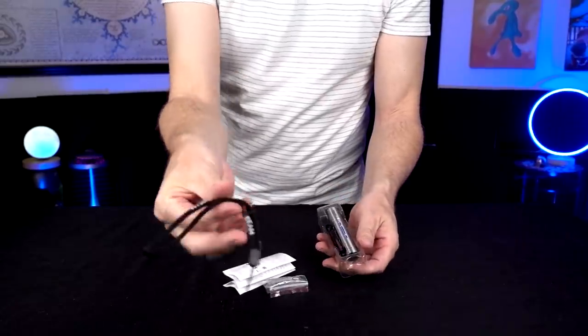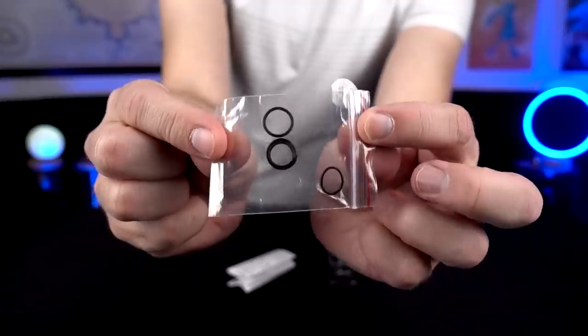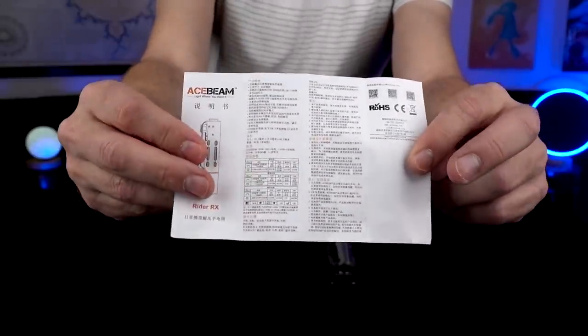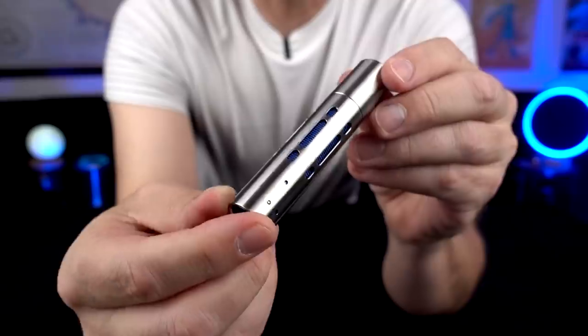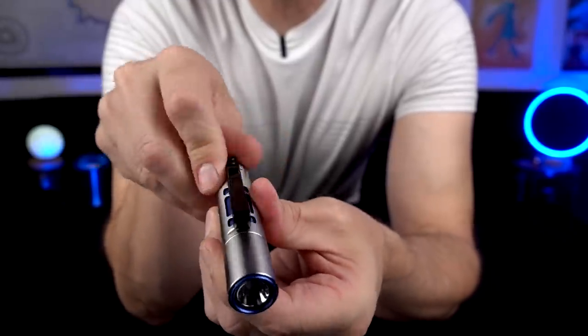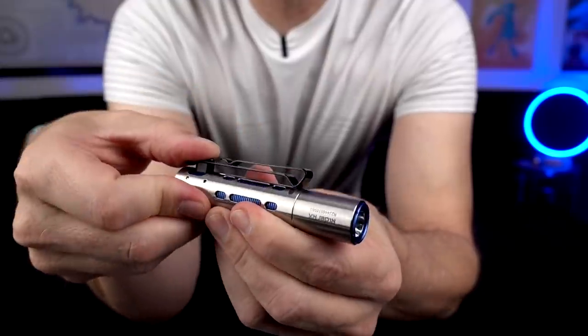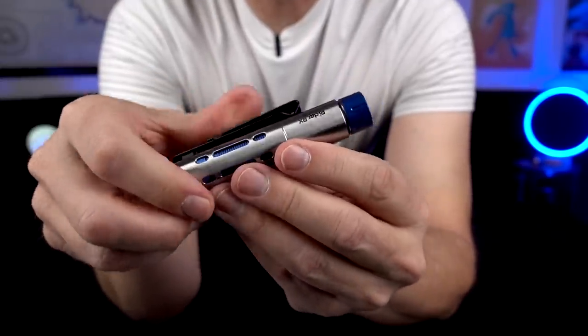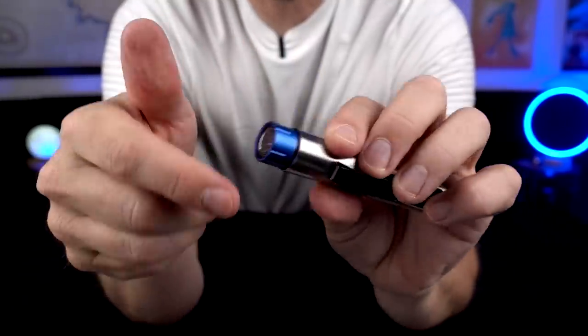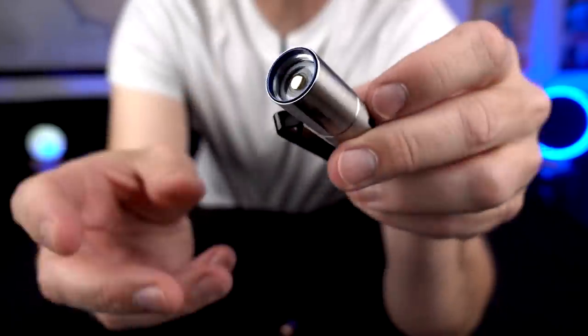This is really all we got: a strap which I probably won't use, some O-rings, and some microscopic instructions — I might need a microscope to read those — and then the flashlight itself. It's got a nice looking design. This part slides back and forth, and if you have it in this position, that must be the fidget feature. Then you unscrew this to access the battery, and the battery is right there.